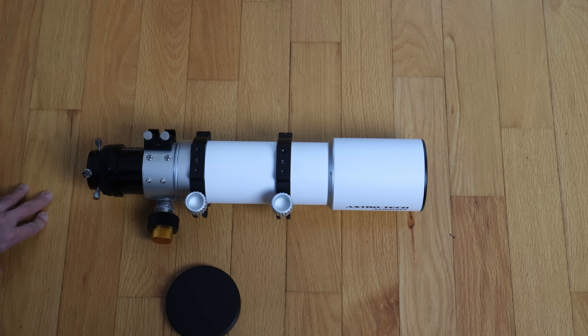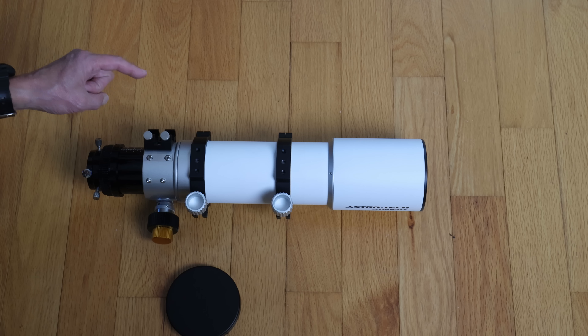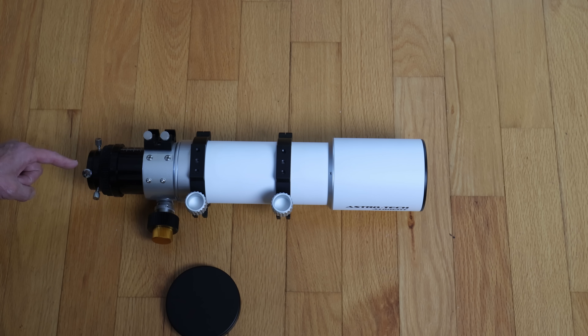You also get the case, so you're getting a lot for your money and can almost get going right away. But if you're a beginner, you do want to know that you're going to have to supply the rest: the finder itself, the diagonal, any eyepieces you want to use, and of course the all-important mount.